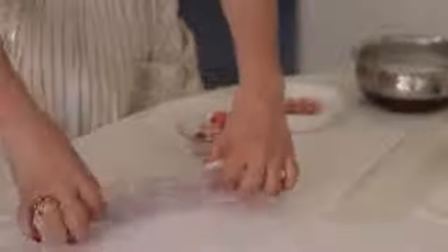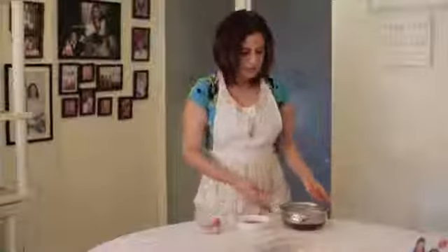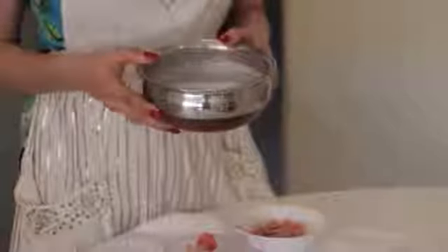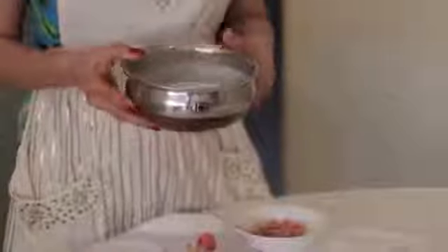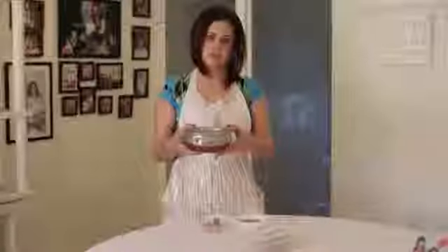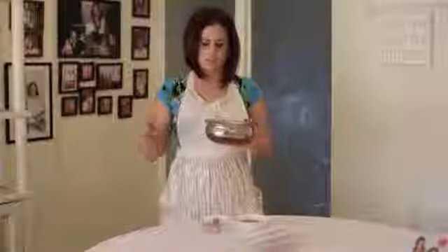I also take almond milk that I've made myself — just using maybe a quarter cup of almonds to one cup of water. I keep it soaked for four hours and then process it in the food processor to get a lovely milk texture. I actually freeze this in ice cubes as well, though I've used them up for today's recipe.